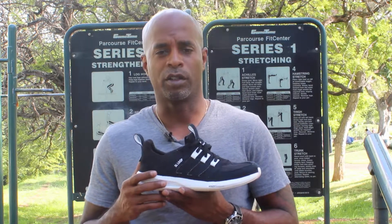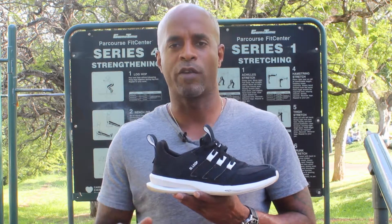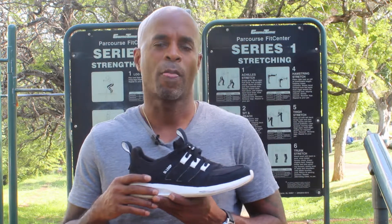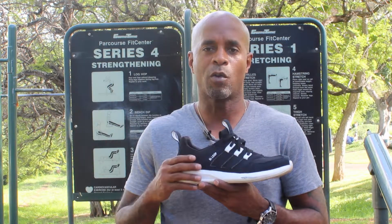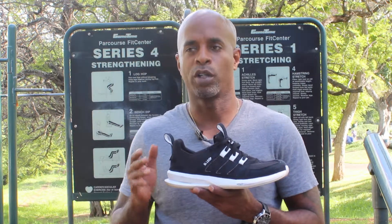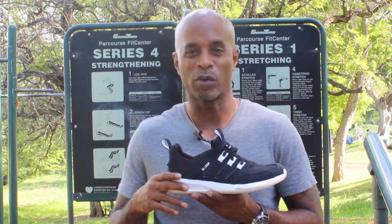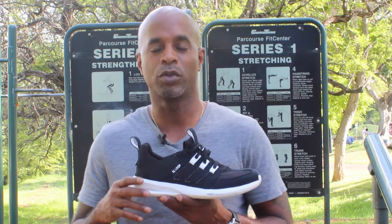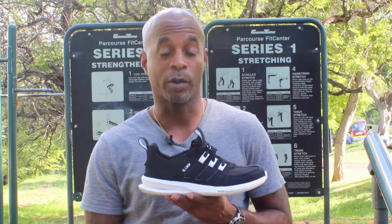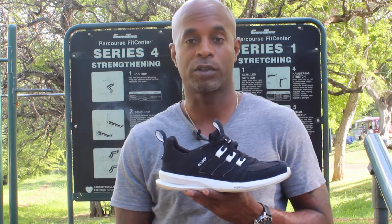I ran on different environments in that shoe — whether it would be concrete, paved road, or an off-road dirt trail. But eventually I got away from that shoe and looked for another type of runner. I ran in some cheap shoes before too, like some Walmart-type cheap shoes, and that didn't work well either. I could work out in them fine, but running long distance in them? Negatory.